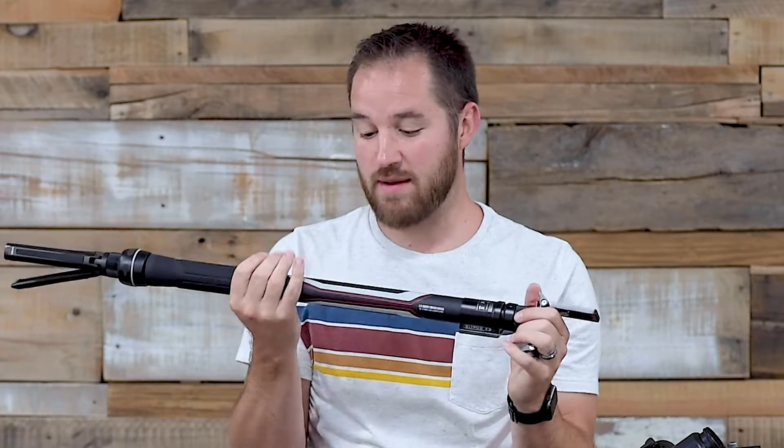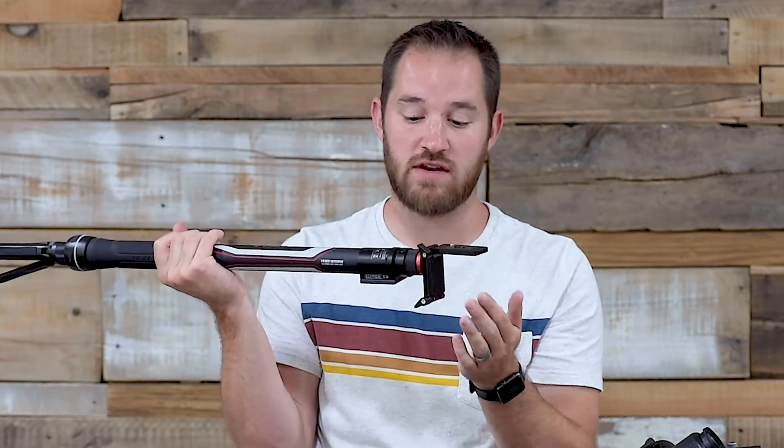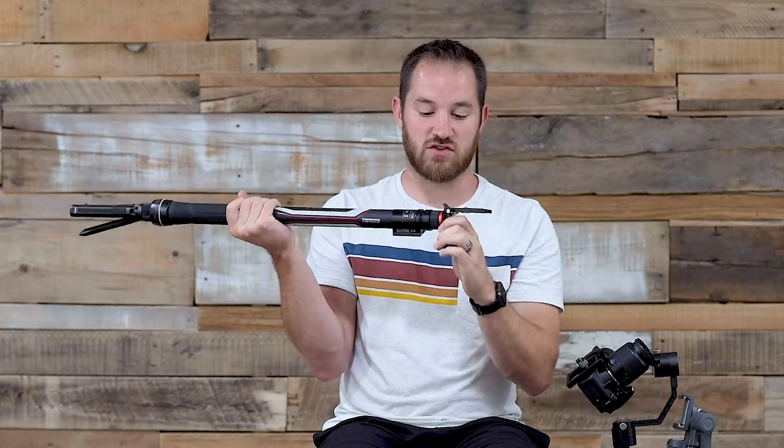The Slypod E doesn't come with that head and now I kind of regret it. It's like $90, but maybe that would solve the problem because this is so annoying. I couldn't even get anything set up and mounted straight because by the time it was tight on the screw it wasn't straight anymore. I didn't think that would be much of an issue once the Aircross 2 was mounted on top, but that created a whole new set of problems.